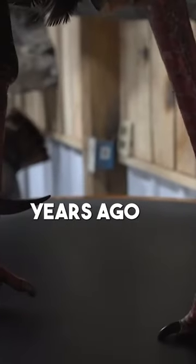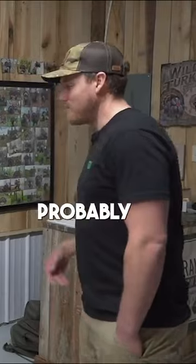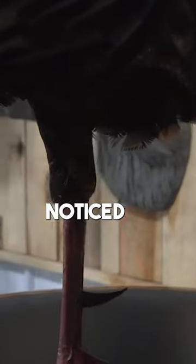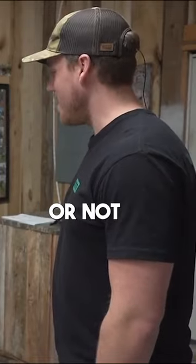I killed this bird probably six years ago in West Virginia. These spurs are just shy of two inches — I'll probably never kill another bird like him. I knew this pose would really show off the spurs. I think more people at Nashville noticed his spurs than the whole mount, so I'm not sure it was a good idea or not.